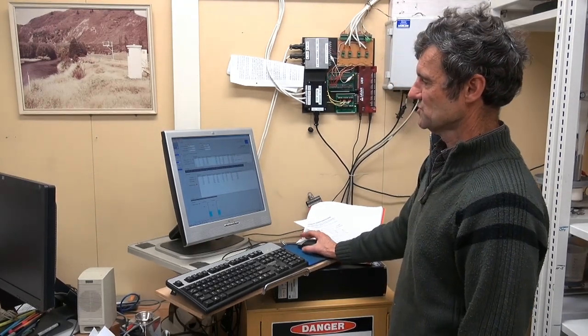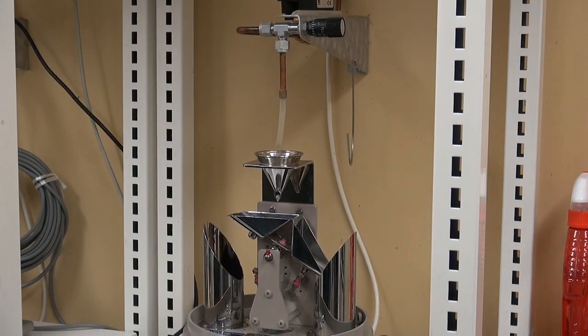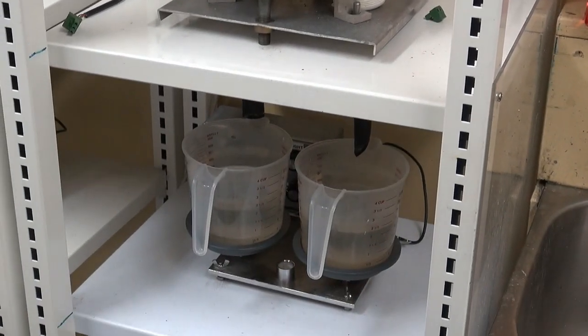We zero it on the load cells with the buckets of water empty. We load in the number of runs we want, which is 4. After that, it's calibrated through here, and the water drops down into the bucket on our load cells, which is weighed back to the computer.